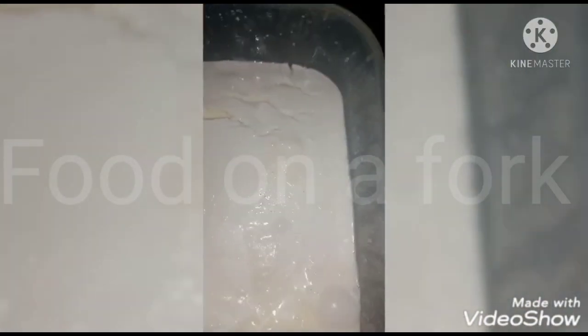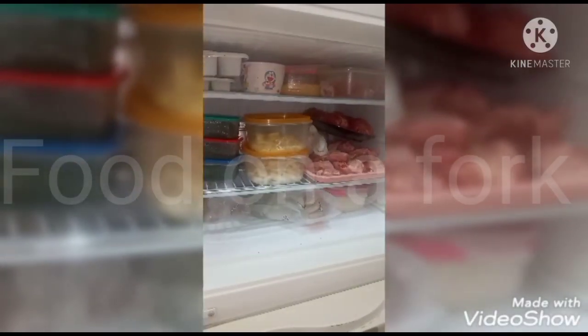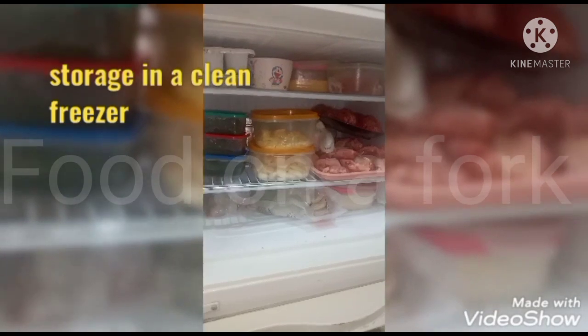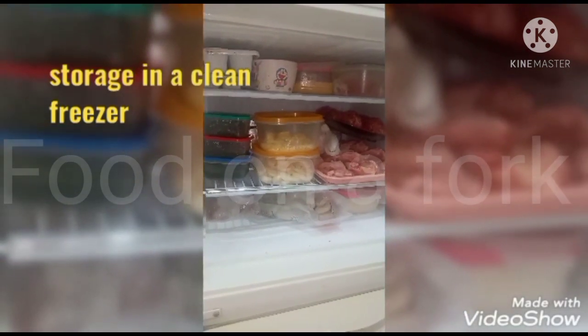This is homemade yogurt — clean, fresh, and healthy dahi made at home. You can store it in small containers in the fridge or freezer, or in zip-lock bags.